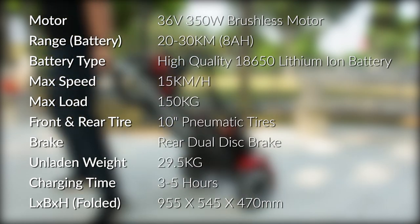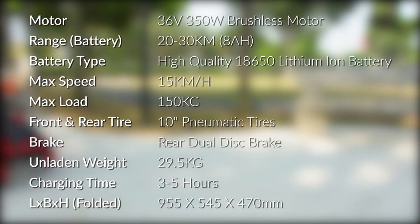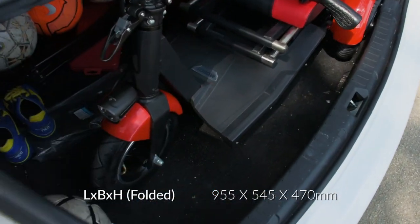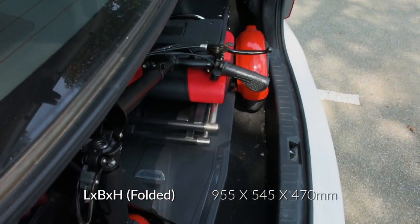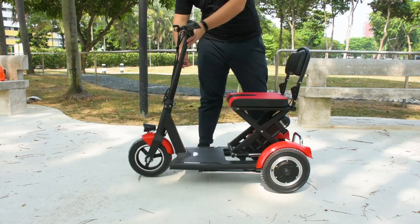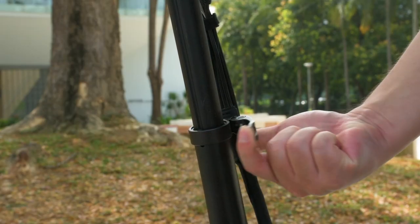The average charging time from empty to full is between three to five hours. Do check the dimensions to confirm if the Flexi Pro will fit in your car's trunk.